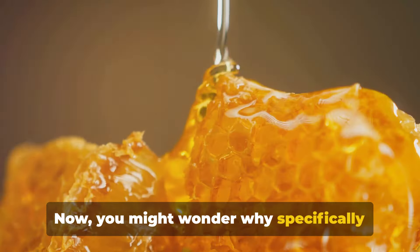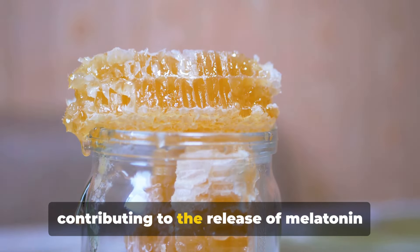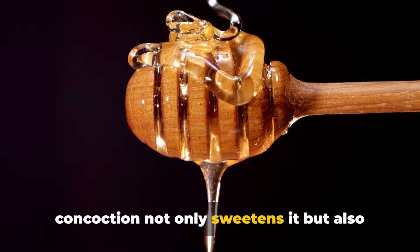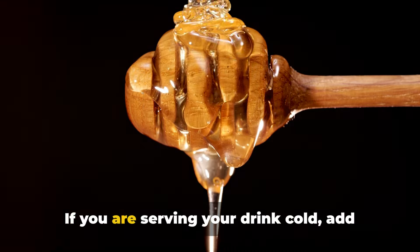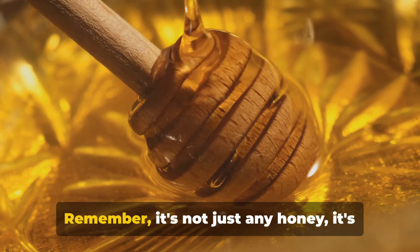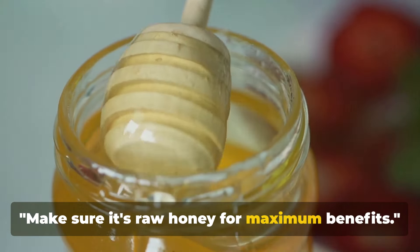Now, you might wonder why specifically raw honey. Here's the scoop: raw honey is rich in antioxidants and has anti-inflammatory effects. Plus, it enhances the quality of sleep by contributing to the release of melatonin in the brain. This hormone is key to a restful night and a refreshed awakening. Adding raw honey to our nighttime concoction not only sweetens it but also amplifies its health benefits. But hold on, don't rush to pour it in just yet. If you're serving your drink cold, add the honey separately as it won't dissolve in cold water. But if you prefer it warm, feel free to mix it right in. Remember, it has to be raw honey — unprocessed, unpasteurized, and straight from the hive. So don't compromise on this one. Make sure it's raw honey for maximum benefits.